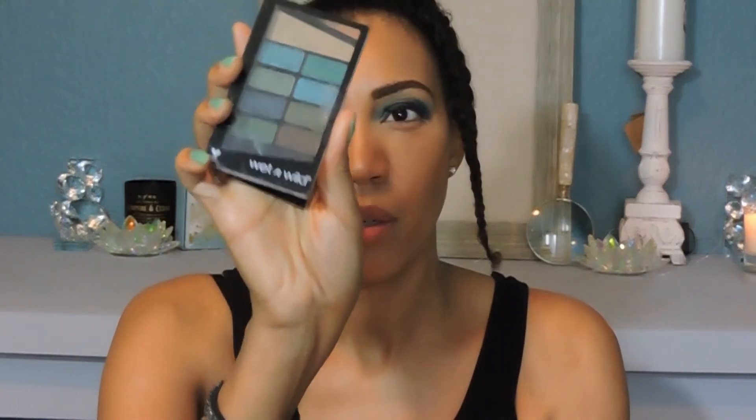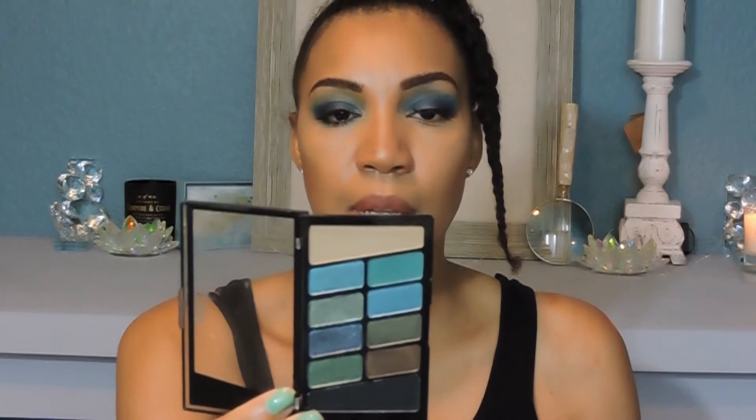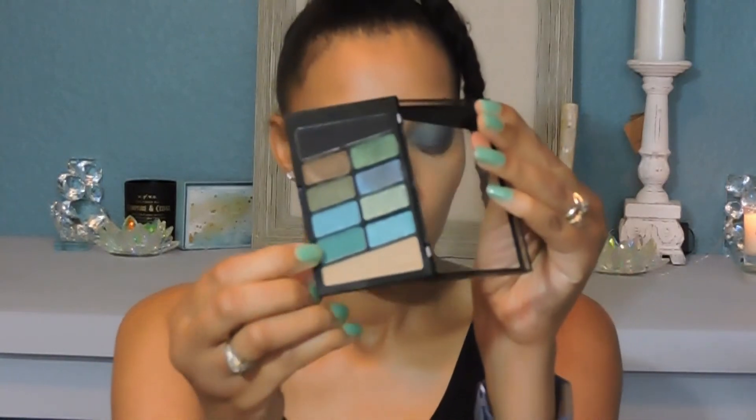Now I want to go into another palette — this is a Wet and Wild palette. This is the Wet and Wild Color Icon 10-pan eyeshadow palette. For this one, I'm going to be using this nice pretty green right here, and that's going to go in on my lower lash line. I'm going to use this brush that was in the other palette.